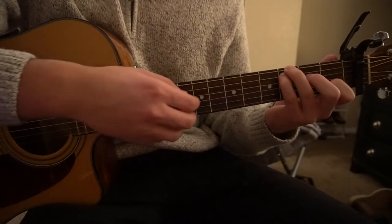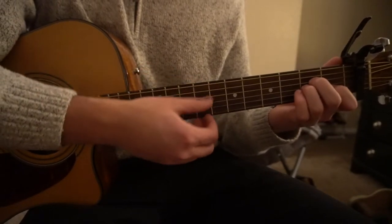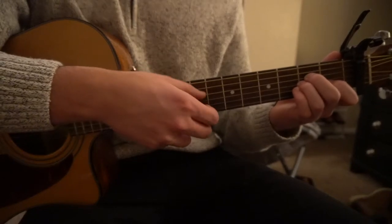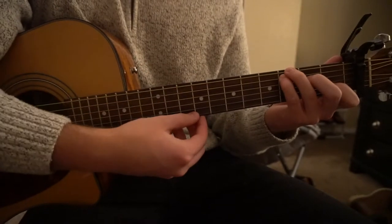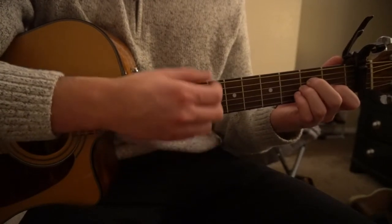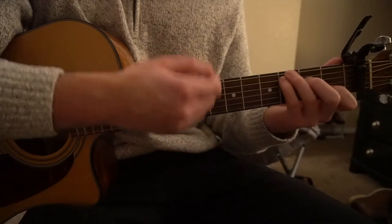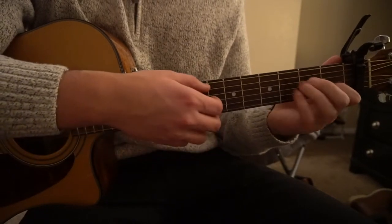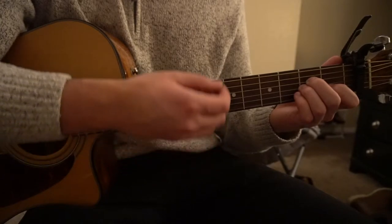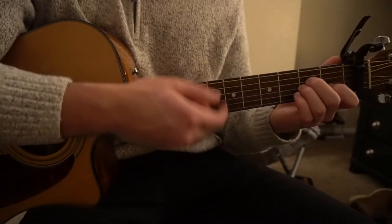Now let's talk about the progression. We start out on our A minor. In the beginning of the video I was showing finger picking, but to simplify things we're going to just do strumming. So on the A minor, strum: down, down, up, up, down.